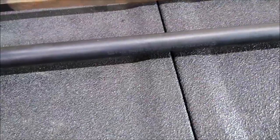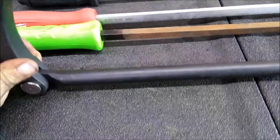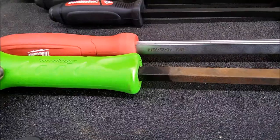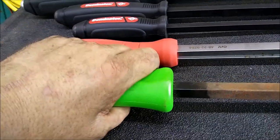My biggest go-tos that I really like are the Dominators from Mayhew. My second choice would be the GearWrench style with the adjustable head. Other tool truck brands make them too, but for the price I might as well just get these, and so far they haven't failed me yet. The one set I don't really care for personally is the Snap-on, nor the Milwaukee — I just don't like the hard plastic handle.